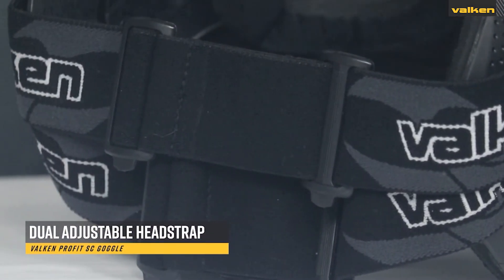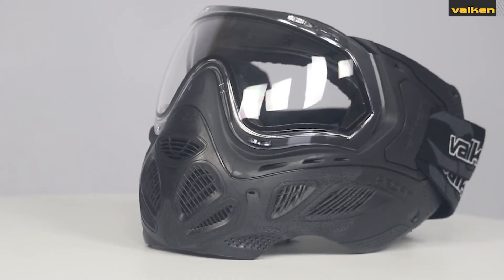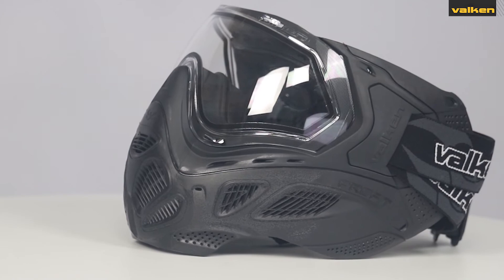They also come with a fully adjustable dual head strap and microfiber goggle bag. You can find these goggles in either black, blue, or reverse red colors.